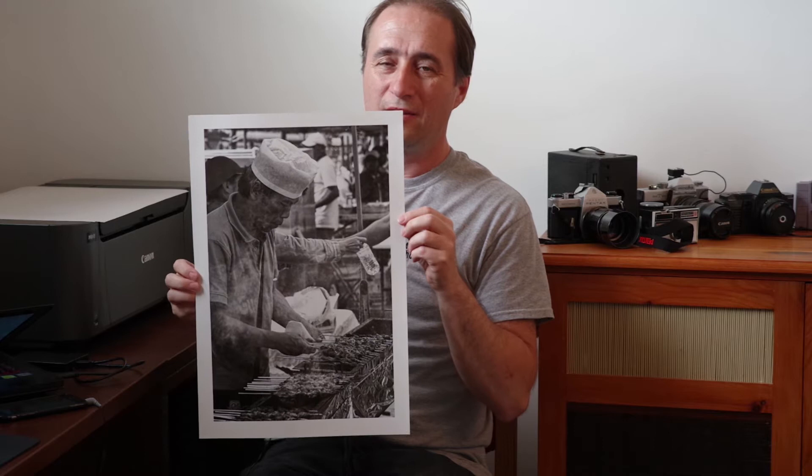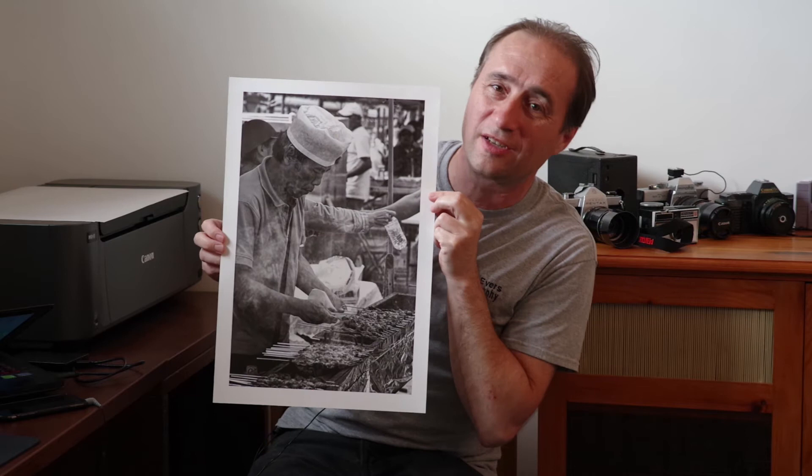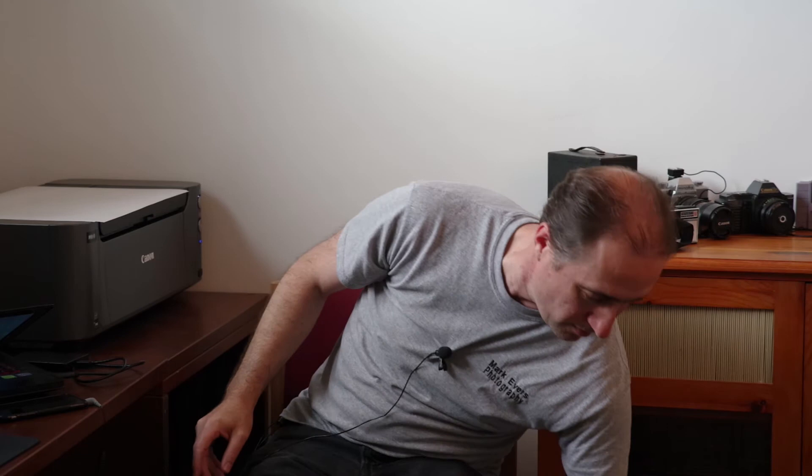Another one here, some more street photography. This one appears to be a little bit hazy, and I'm not even sure if you can see it through YouTube or not, but it is a little bit hazy. That's because there is some smoke that was coming from the barbecue that this gentleman was cooking on. But the tones and everything are beautiful, held up very well.